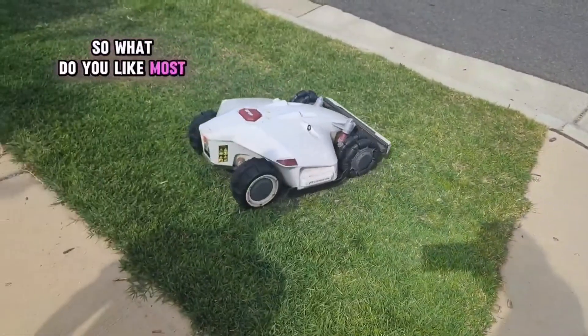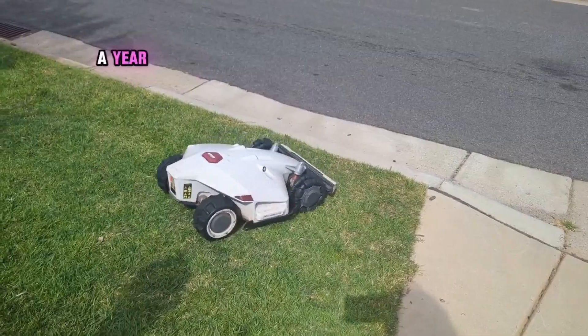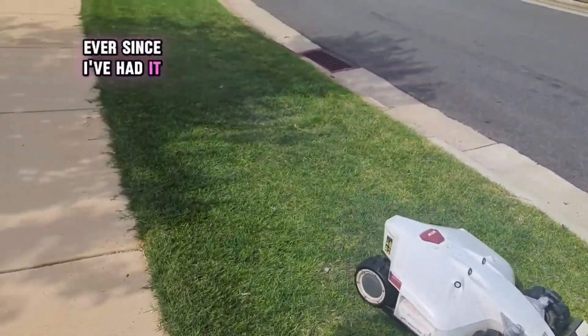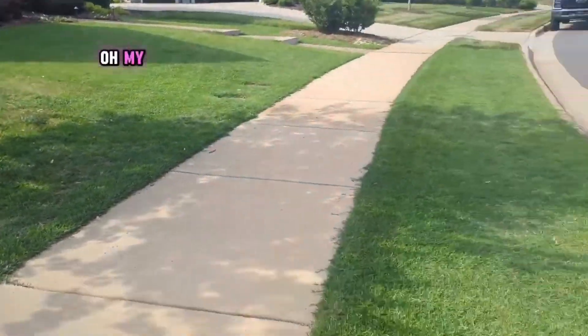So what do you like most about this? I don't have to mow my grass. I get my weekend back — and you haven't mowed in a year? Ever since I've had it. And this is your lawn? It's done it all.